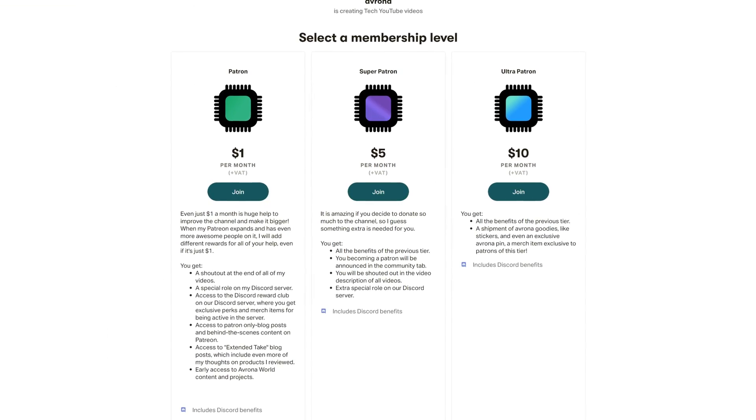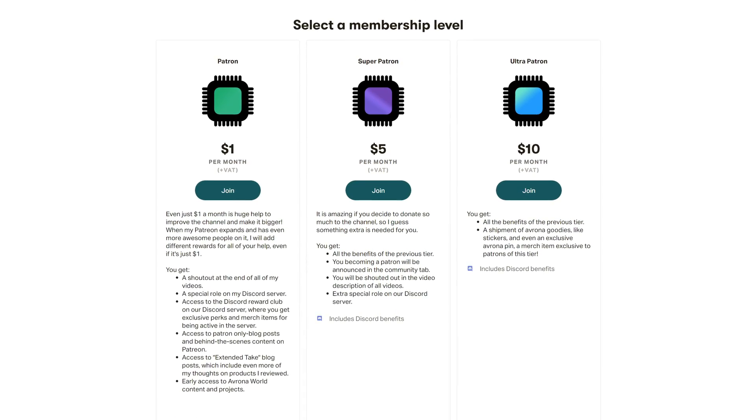If you want to get this motherboard yourself, make sure to use our Amazon links down in the video description below, because that way you don't pay anything extra while we get some money back to reinvest in this channel. And if you want to help support the tech journalism we do here, make sure to check out our Patreon, because even a single dollar a month truly goes a long way, while you get awesome perks as well.